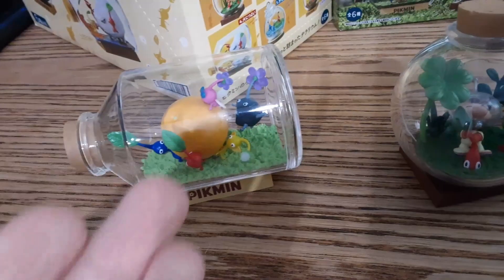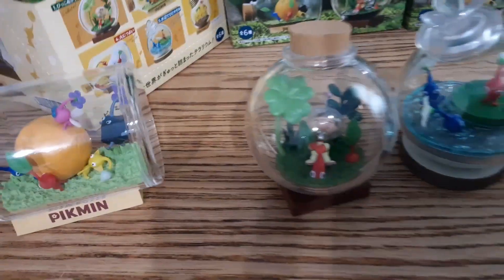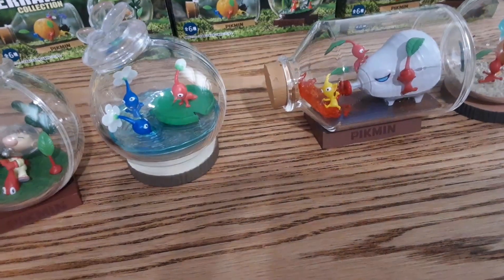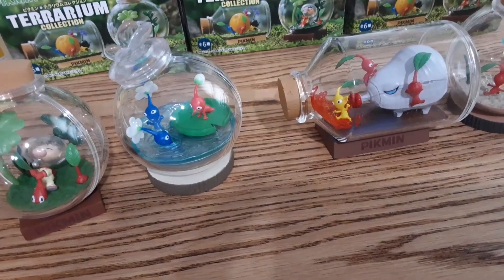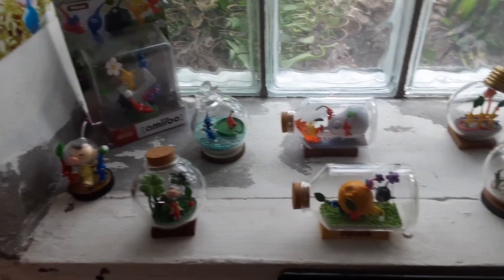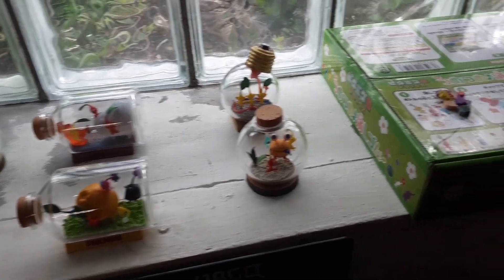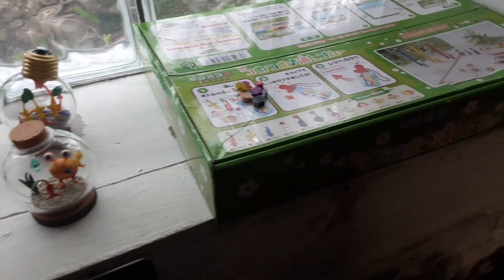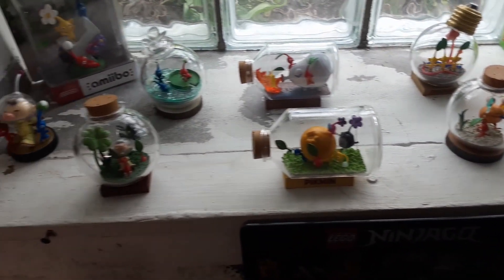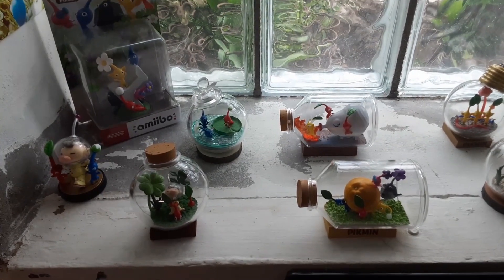The only one that wasn't easy was the orange, because it's like, which part of the orange is faced where? But it's not too hard, and they look pretty nice. Now I'm going to show you where I'm going to display them — so that's where they are displayed. Definitely great display pieces. The inside pieces do smell like some type of factory plastic, but they are contained inside the other clear dome plastic pieces.